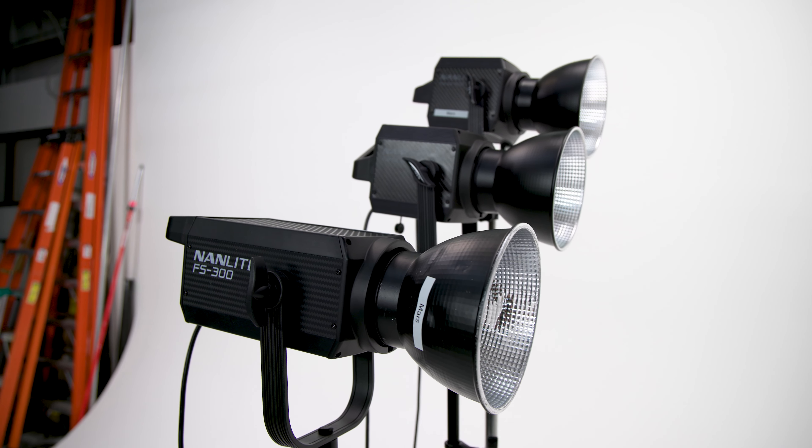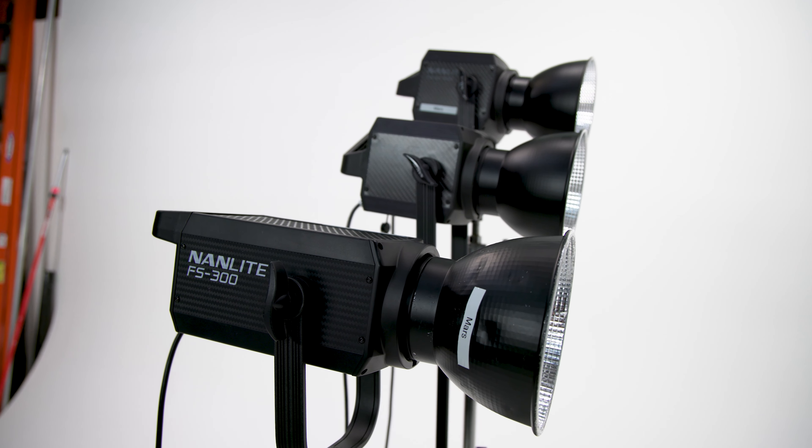We're testing my Nanlite 500 against Ron's Nanlite 500 and the 300, to see how they hold up after three years. I bought mine in February 2020 and just threw it in the truck repeatedly. Ron bought his in April 2021. We've set up a light meter at 100 ISO, 125, which gives an f-stop reading, about eight feet away — hence the board that Ron tripped over.